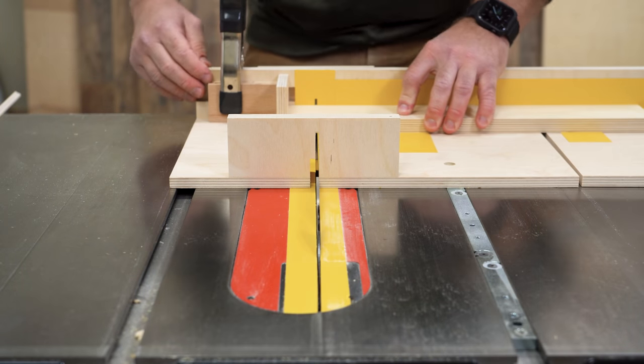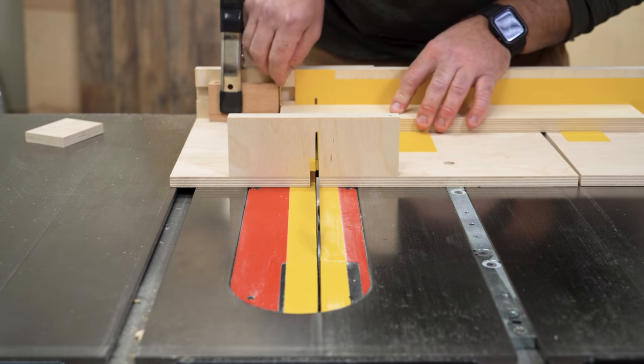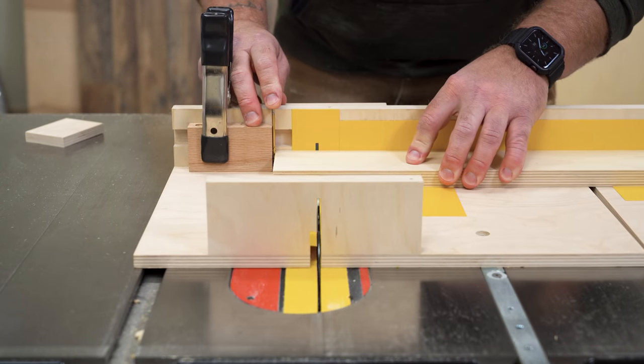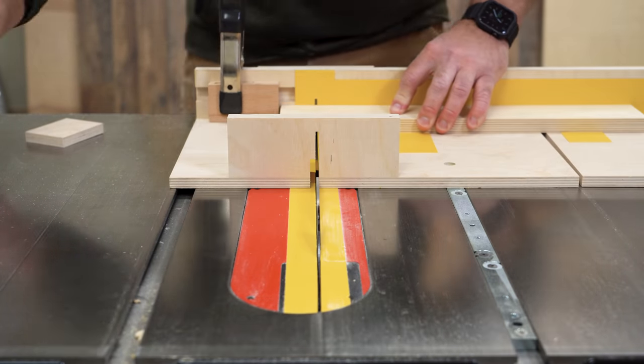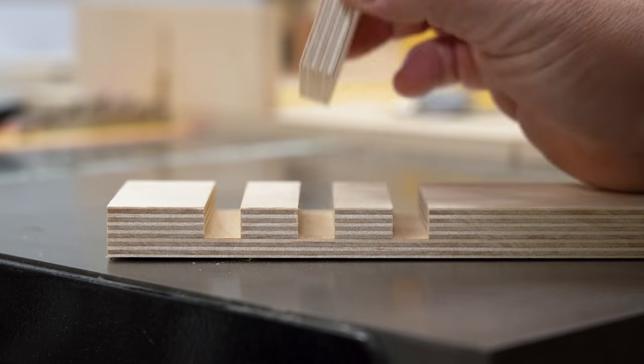A while back I made a video seeing how well the old saw blade drill bit trick works, at least doing it the way that folks have said it should work. This is where, in theory, you use a drill bit the same diameter as the blade is thick to offset the thickness of the blade for certain table saw joinery.